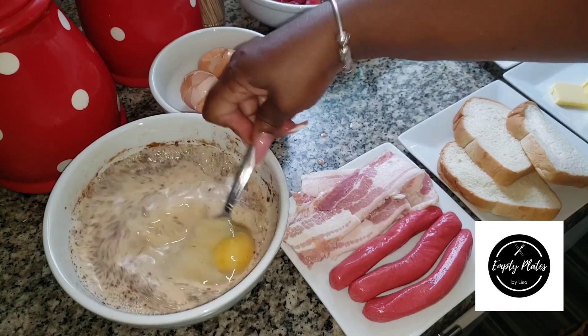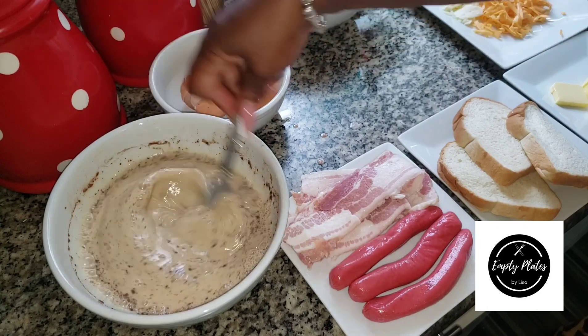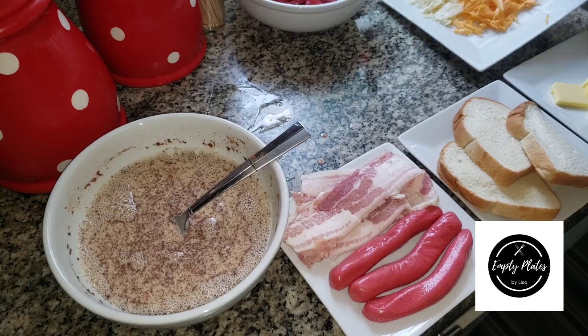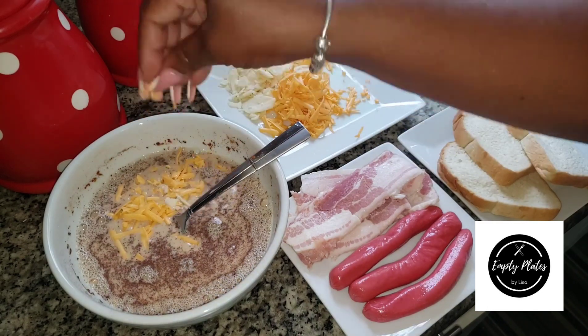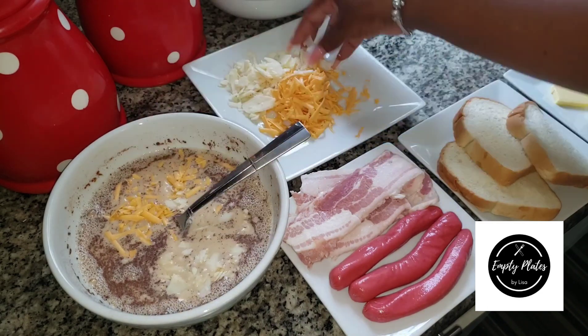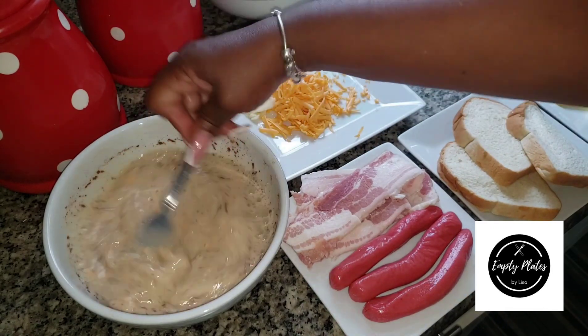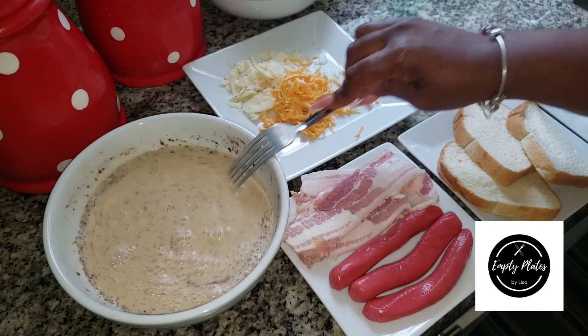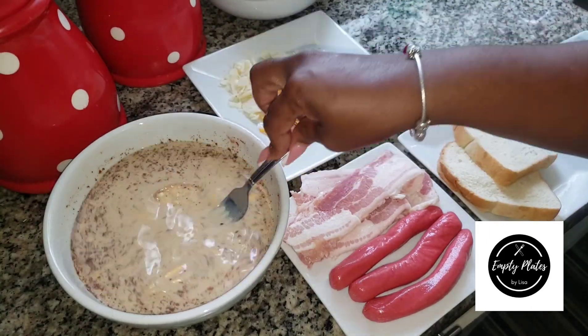I'm adding my third egg because I've realized I need it based on the viscosity of the mixture. I'm also going in with my cheddar cheese and parmesan cheese, whipping that for further incorporation. And guess what — I'm gonna add the bread!